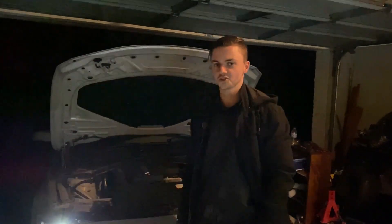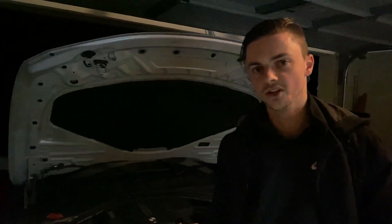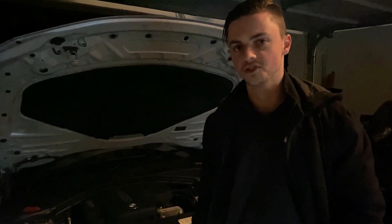In today's episode we're going to be talking about doing a Bootmod stage two to the F30. Why would you want to do that? Well, if you want to do some full pulls and anything else, it's a great option to do to your car.